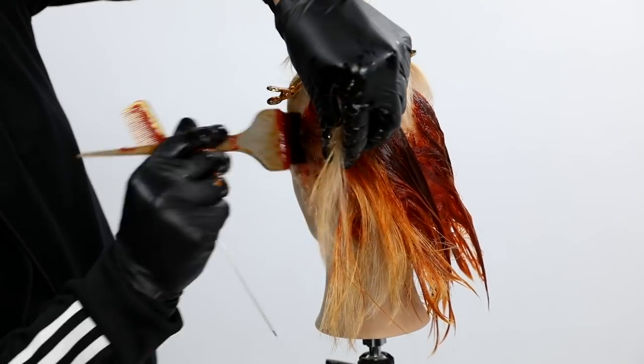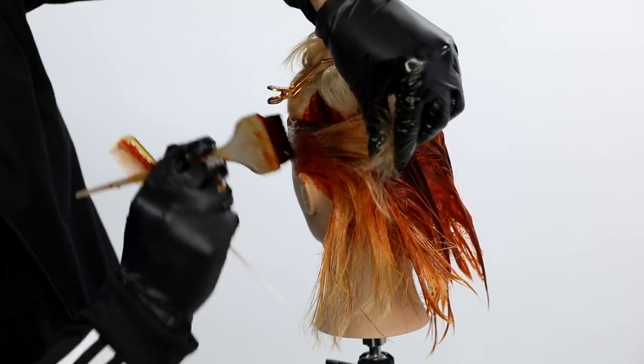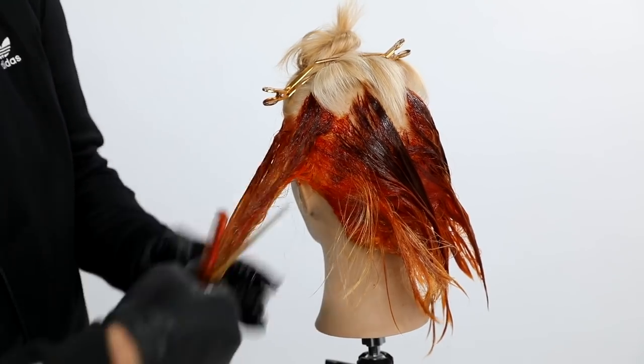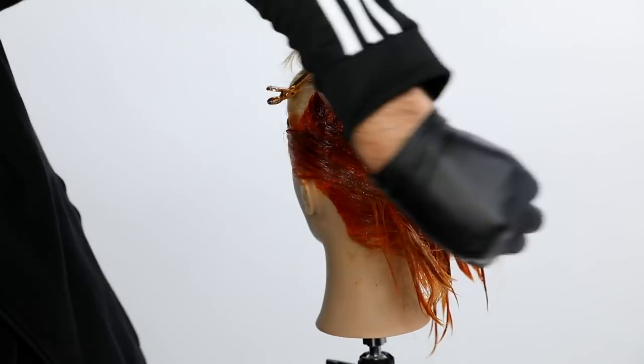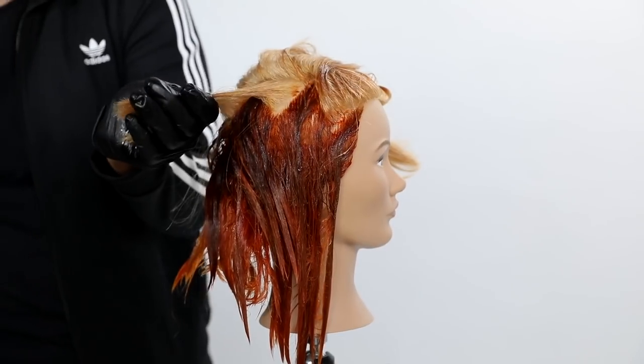So again: 7NC getting painted at the root all the way to the mid shaft. Then once I get to the mid shaft, I paint the 10NC through the rest, blending those two colors together — doing kind of a color melting. Color melting is just short for taking one color, pulling it into the other color, and you get another color. It's a pretty simple technique.